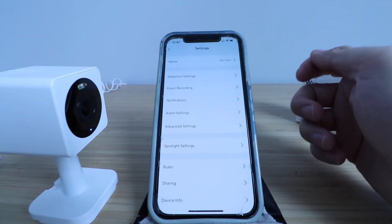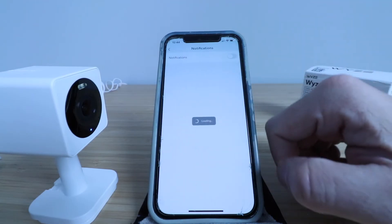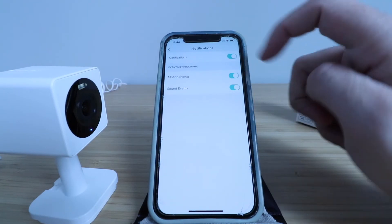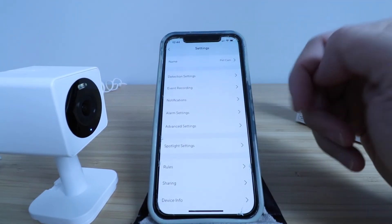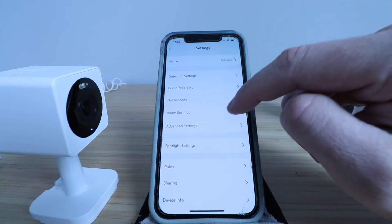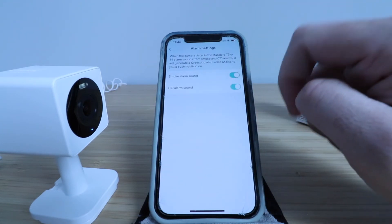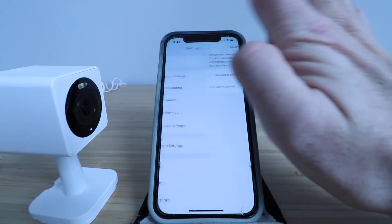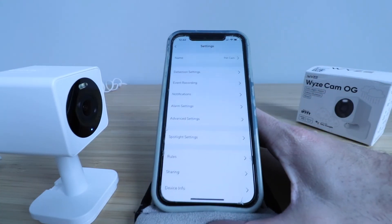It's a great value — if you don't pay for that recording you don't have any monthly cost. You can click here and get notifications for motion events and sound events. You've also got alarm settings — smoke alarm sound or CO alarm. If the camera hears smoke or CO it will alert you via notification to let you know something's going on. So if you're away from your house, that's a nice feature to have.